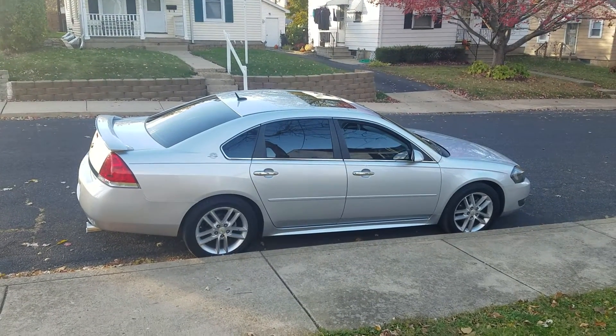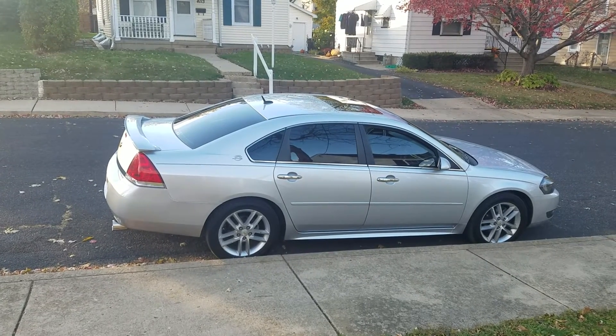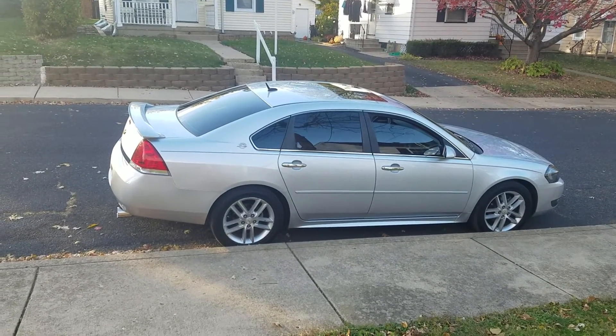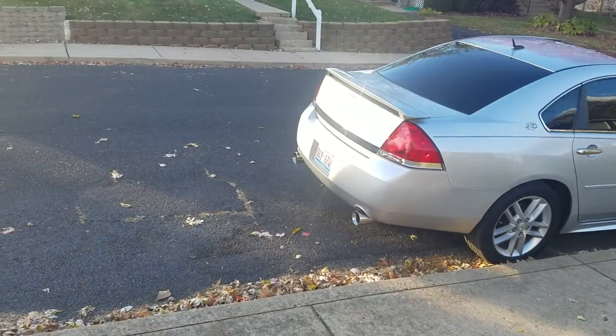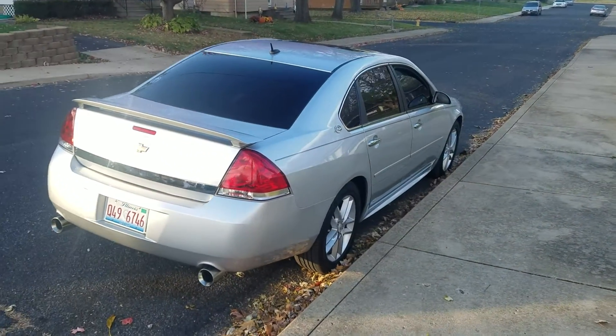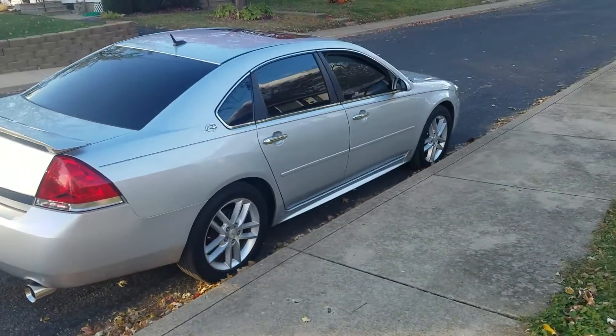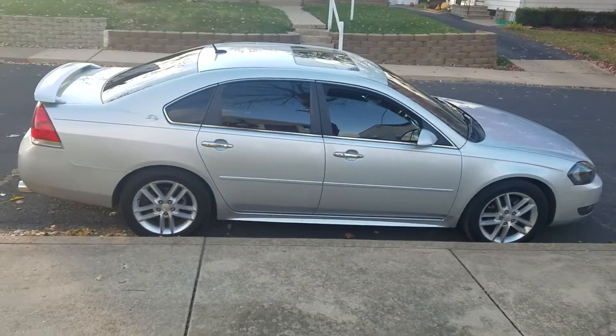Probably black out the badges on the front and back, debadge the whole trunk. Waiting on my brackets for the strut tower bar braces to put those on. She looks pretty good — I'll make a quick video for you guys, I'm still here, I just haven't had anything to really upload.